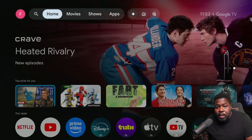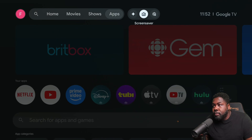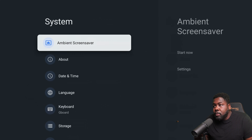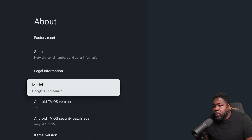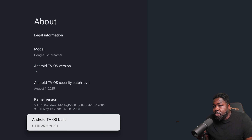First thing we need to do is unlock the developer options in the menu. Let's go to Settings — the gear or cog — then All Settings. Scroll down to System, go to About, and scroll down to Android TV OS Build. Press OK on your remote and select it seven times.